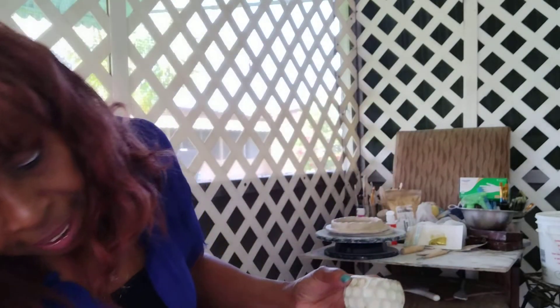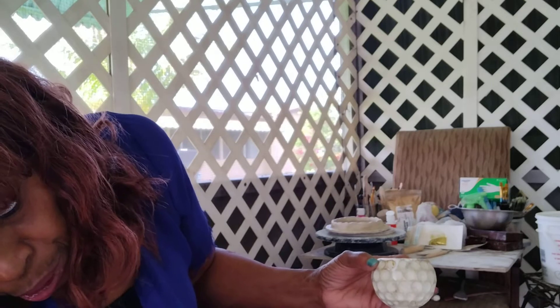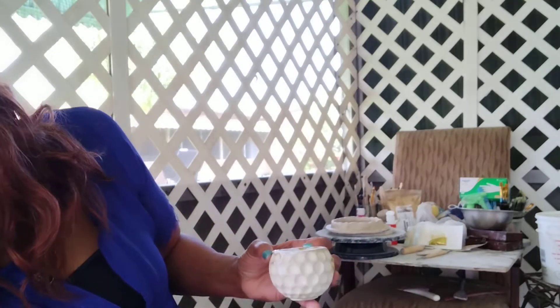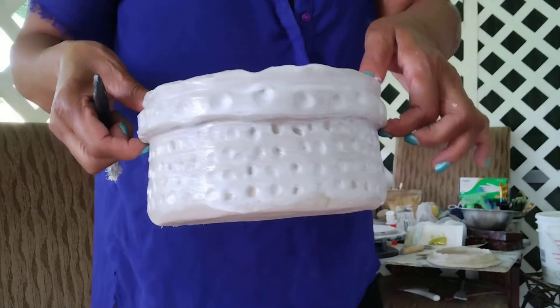One thing you can never do is measure enough product - you either don't have enough when you mix or you have too much. This is well saturated with the Mod Podge sealant. I'm going to put this down and do the lid now. I'm going to try to get this sitting up the best I can, then sit it on top of my board and do the inside of the lid first.